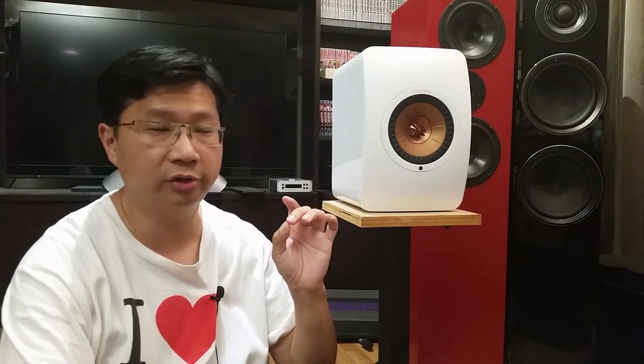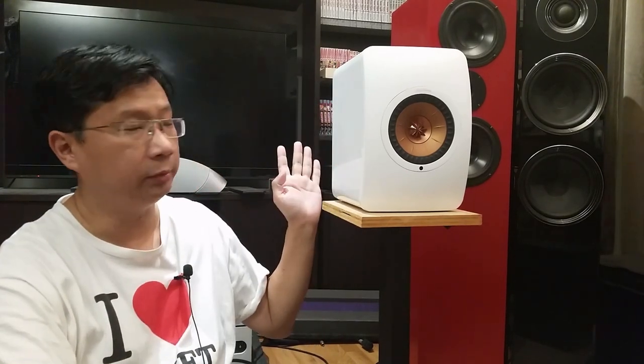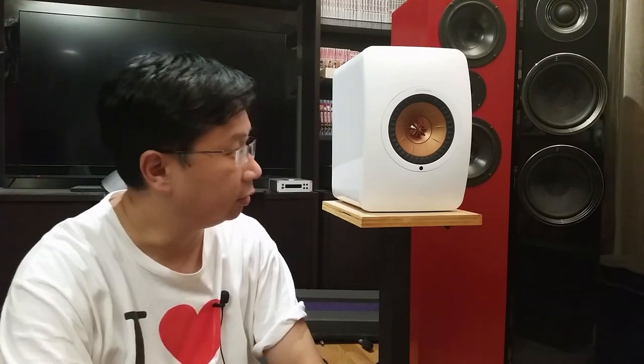Hey YouTube, it's Thomas here. So today I'm going to talk about the KEF LS50W. This is the wireless version where you have the amp, preamp and DAC built in all into the speaker, and it goes for about $3,000 Canadian, so I was very curious about it.